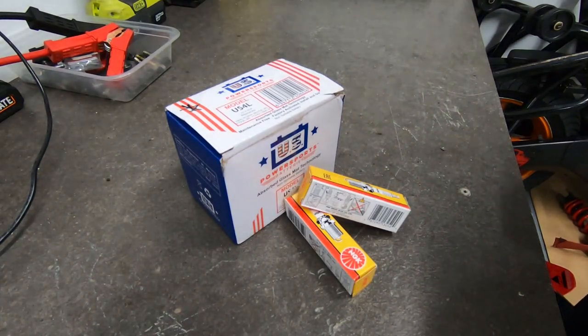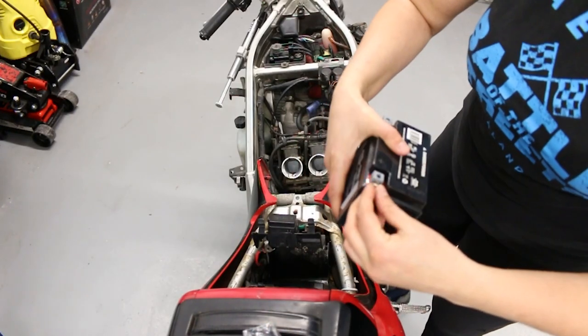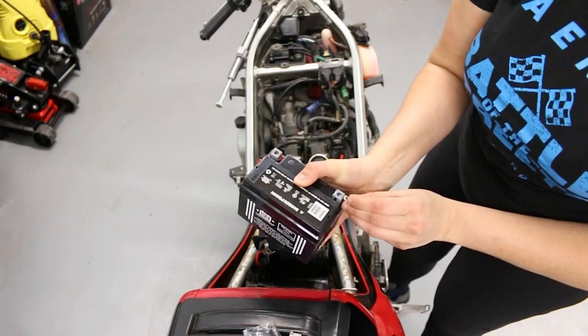Welcome to part three of my Honda NSR restoration series. Today's task is to get the bike firing, and once that's done, begin with the repairs.